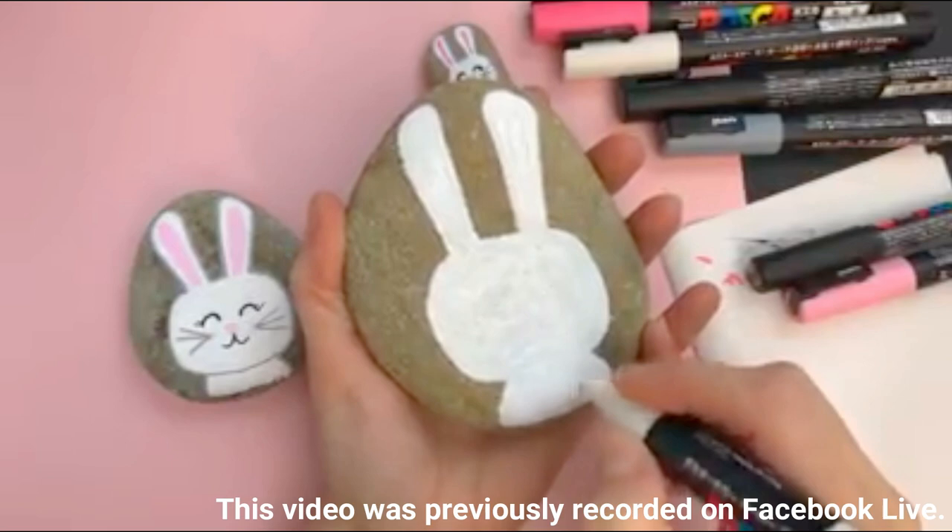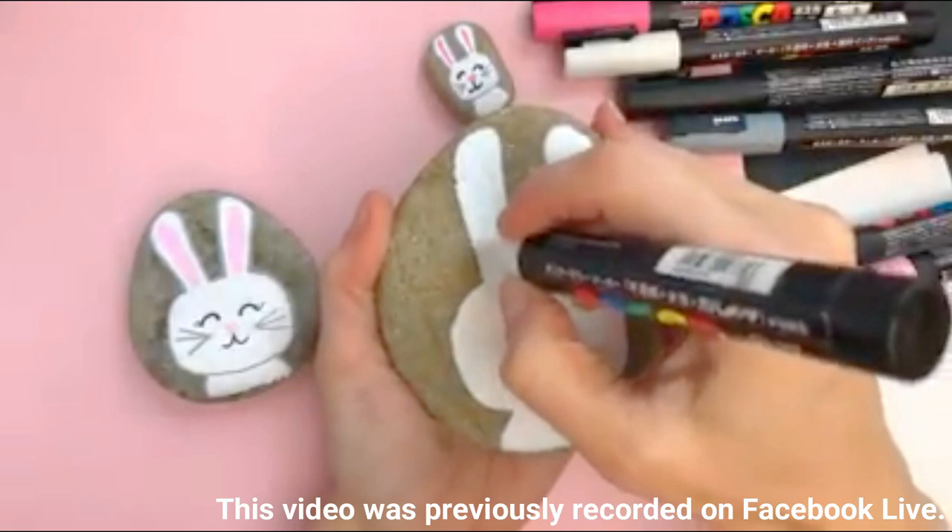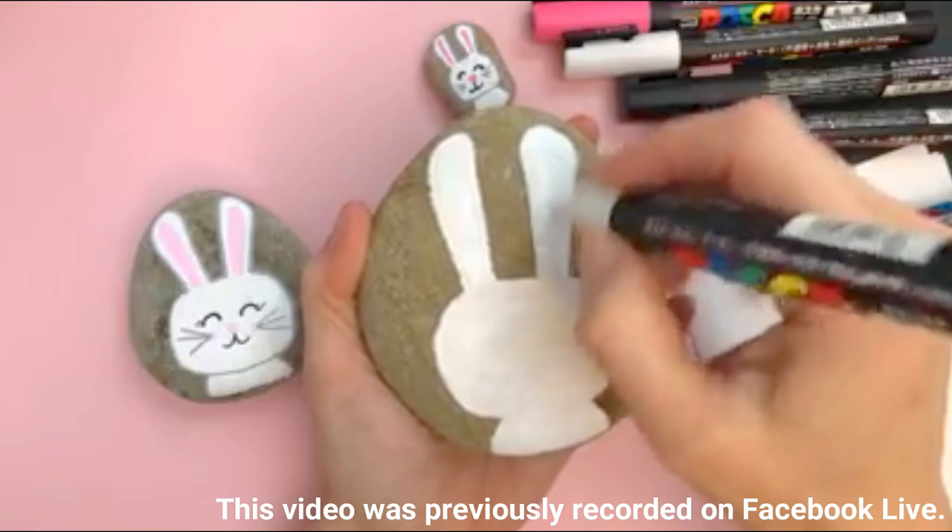Hello, hello everybody. Welcome in to Rock Painting 101. I'm just finishing out blocking my bunny outline here so you didn't have to sit and watch me fill in.